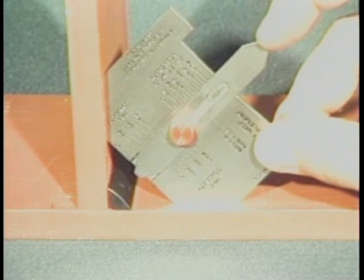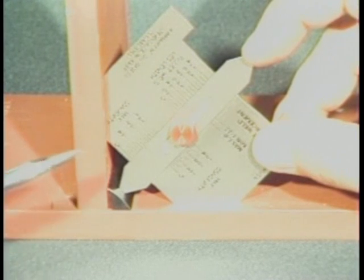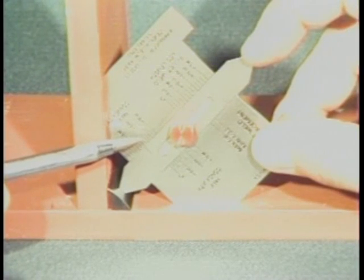Place the 45-degree bevel of the gauge against the adjoining plate surfaces to measure the permissible fillet weld convexity. Lower the slide to the weld throat and read the maximum convexity from this scale.